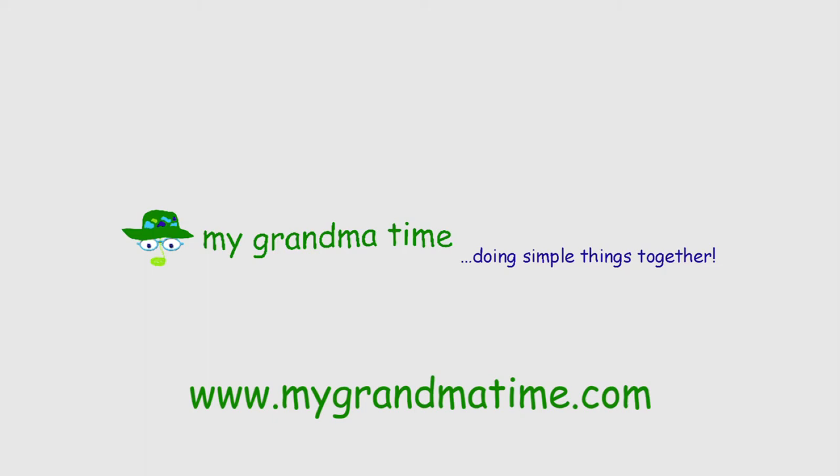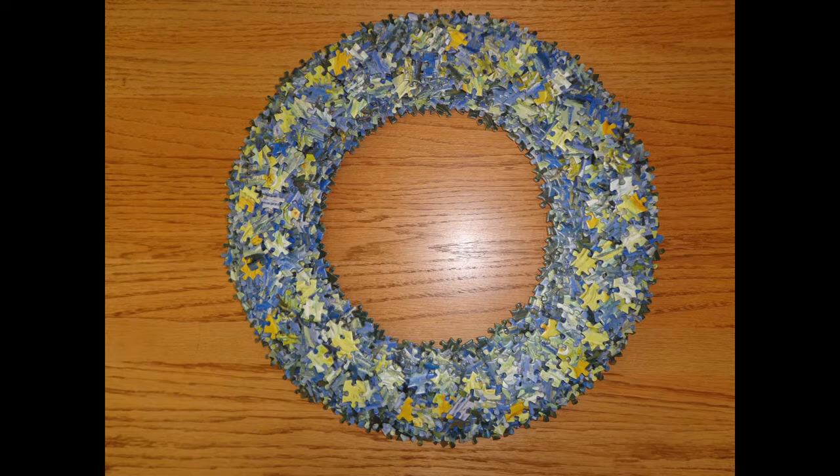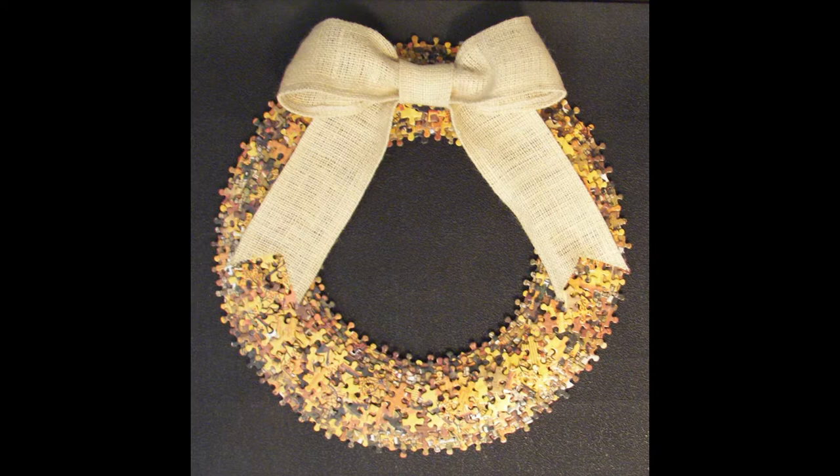We're going to Grandma's house today — hurrah! Let's make a wreath out of jigsaw puzzles. Making a wreath should be as relaxing as putting a jigsaw puzzle together. Take your time and enjoy the process.